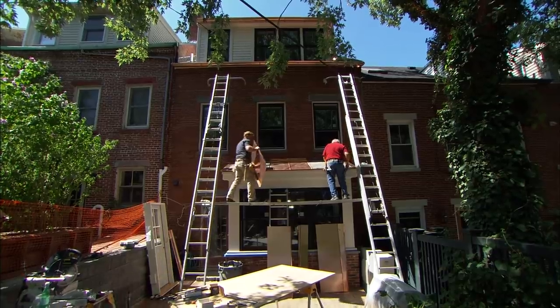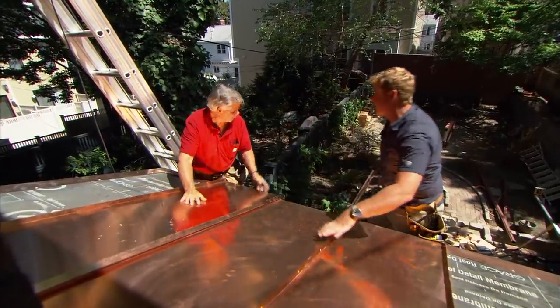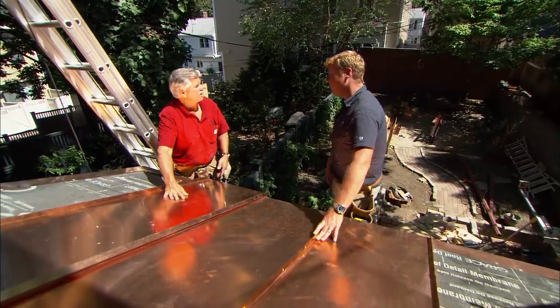All right, Tommy, copper — this is a nice splurge here. Yeah, copper's really going to look nice. This roof is low enough that you can really appreciate it when you're looking out at the garden. And Angela, when she's out there, she thought it would really be nice to make a statement when you're looking back at the house.